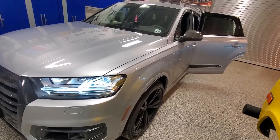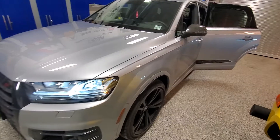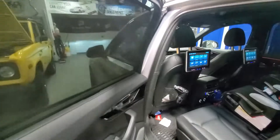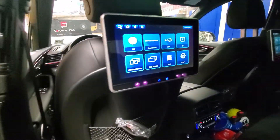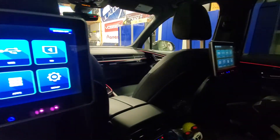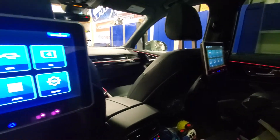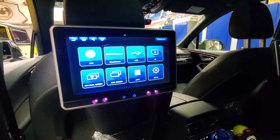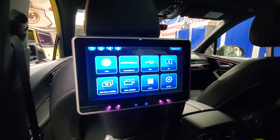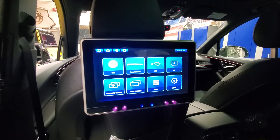Here's a 2019 Audi Q7 where we installed seat back DVD players — one on each side. It comes with wireless headphones. You can have them watch individually, or you can mirror your phone so they can watch YouTube if they want.